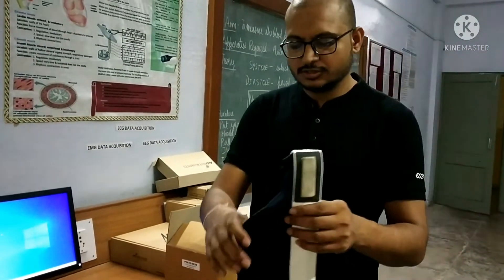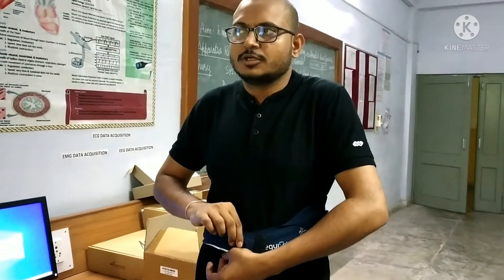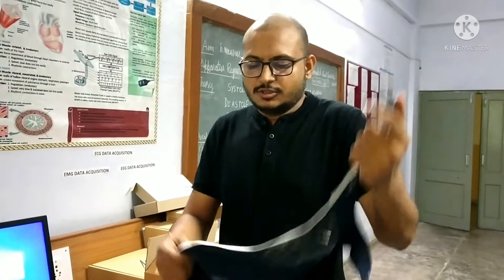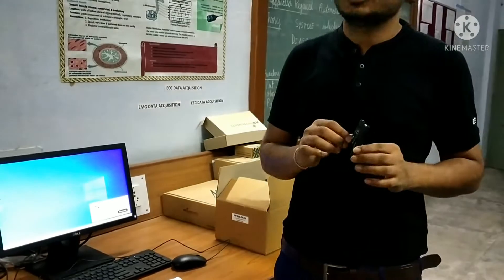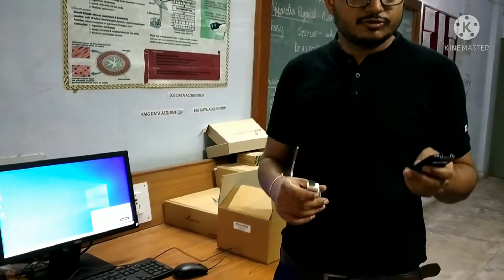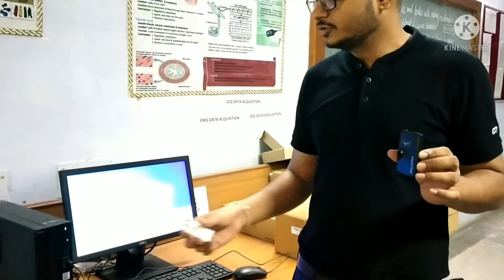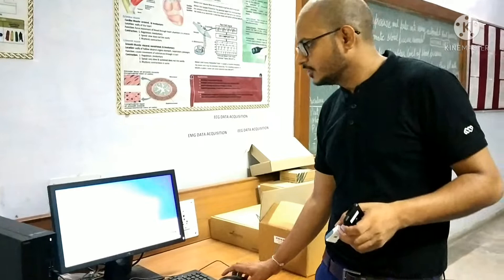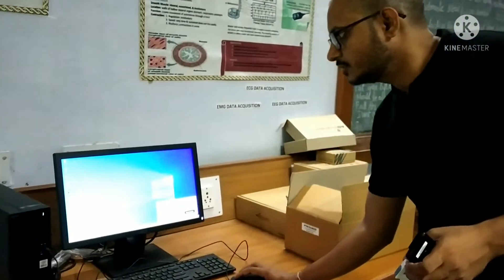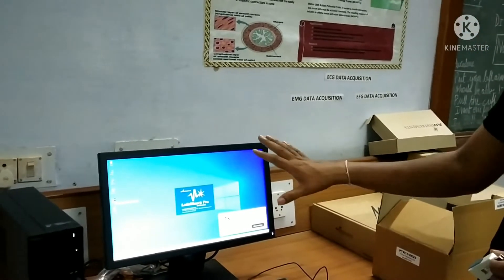After wearing this belt directly against the bare body, after doing any exercise or activity, the signal is obtained by this Sensor Electronic Module. This Sensor Electronic Module also wirelessly transmits the signal via Bluetooth to this system, which consists of LabChart software. LabChart recognizes the signal and displays it on the screen.